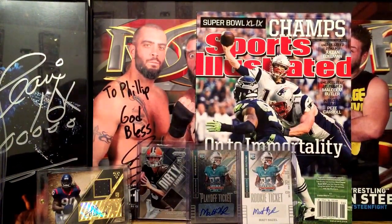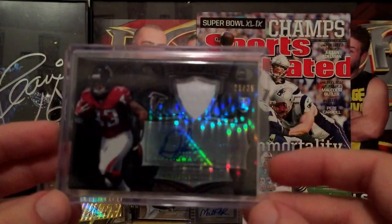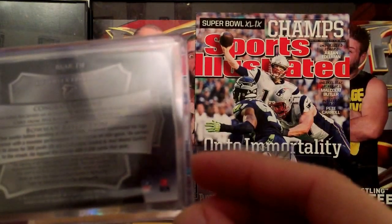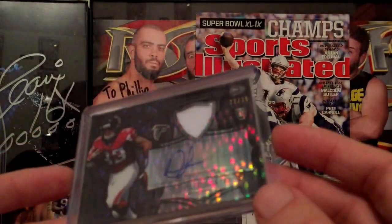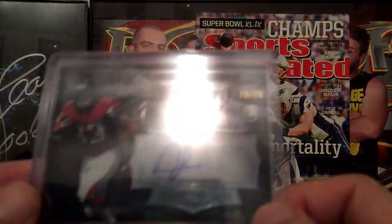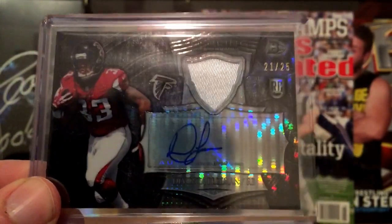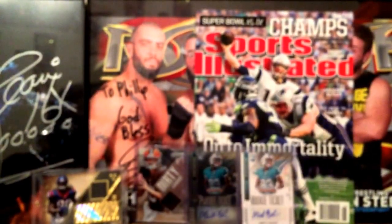Then there's this from a mail day — I think they call it Bowman Reflection, or Sterling. It's a DeVante Freeman patch auto — or jersey auto, not really a patch — numbered 21 out of 25. Any short print like that is very good to get. I'm not sure what he'll do but you never know.